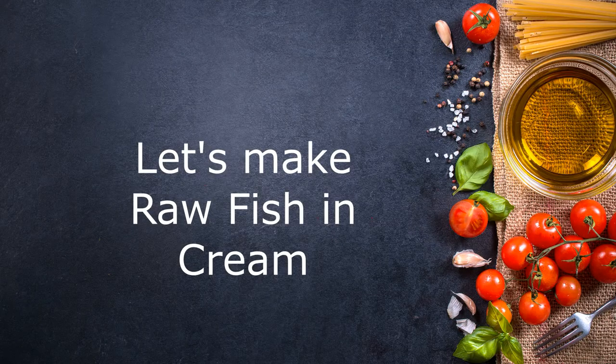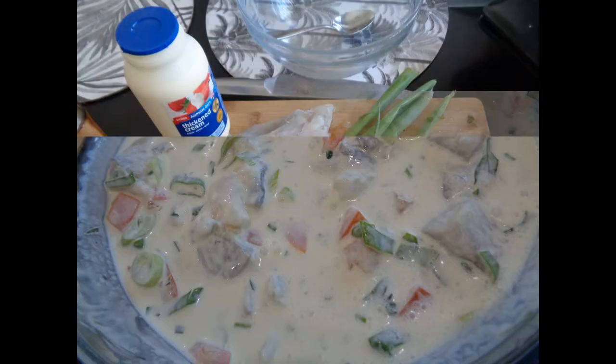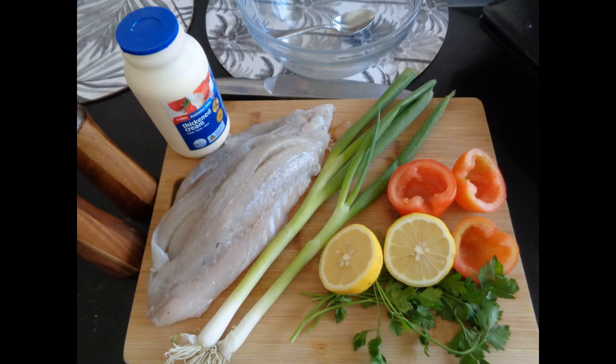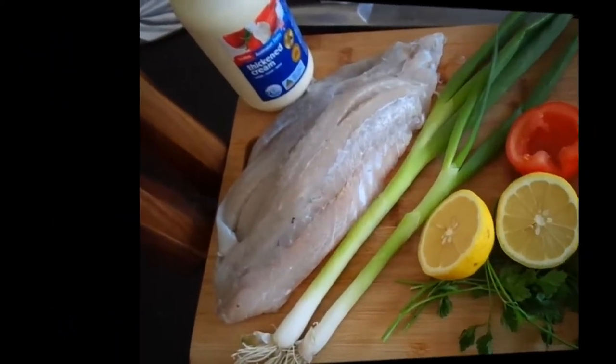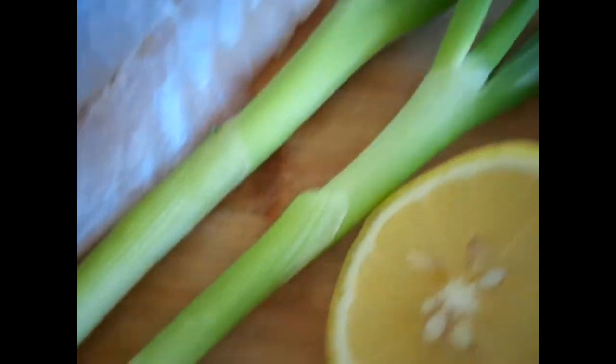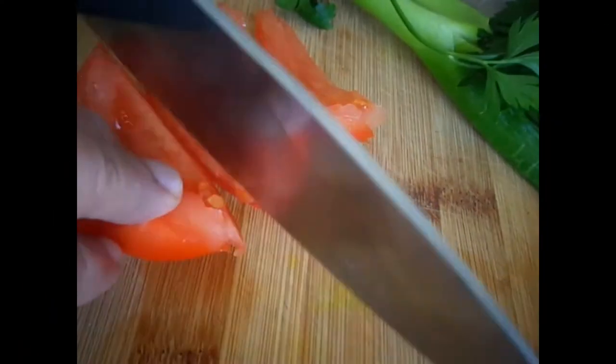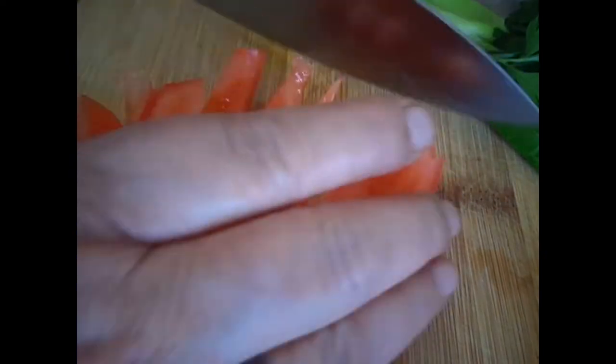Hi everyone, welcome back to my channel. Let's make raw fish and cream — yum! As you can see, these are the ingredients I use: flat leaf or curly parsley, tomatoes, lemon, spring onion, and barramundi fish. I always cut off the hard bit on the side of the barramundi. Also cream, salt and pepper. Then slice and dice the tomatoes.